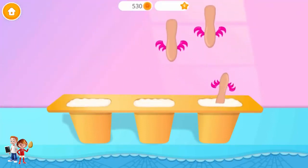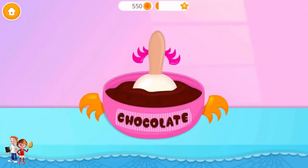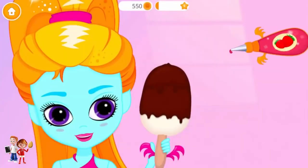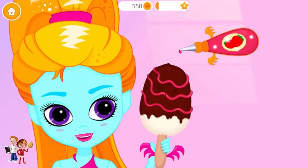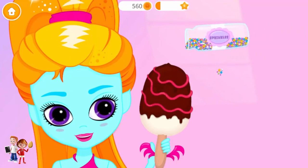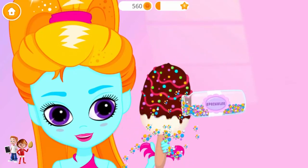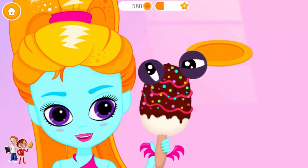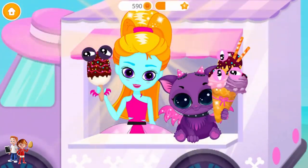Put a stick in each cup! And chocolate! Add some strawberry flavor! And don't forget sprinkles! You did a great job! Everyone loves your ice cream!